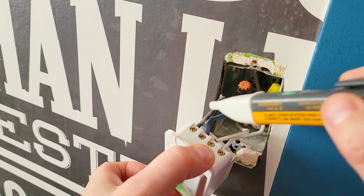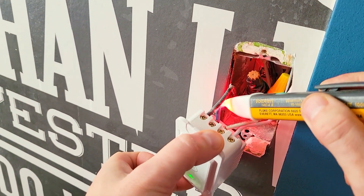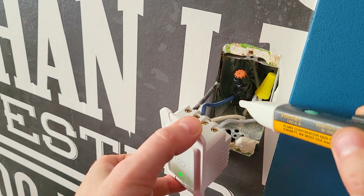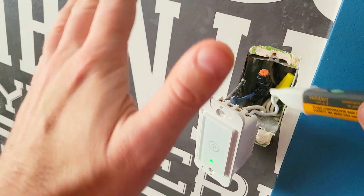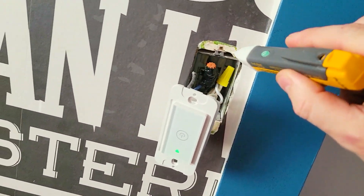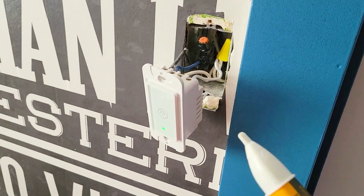There are four cables here. You've got your black — nothing here — that's your line, and that's your load. Then you've got your white neutrals and your ground. The colors are not necessarily correct. I can see right here that this white is really the neutral because it's connected to the back of the metal can.